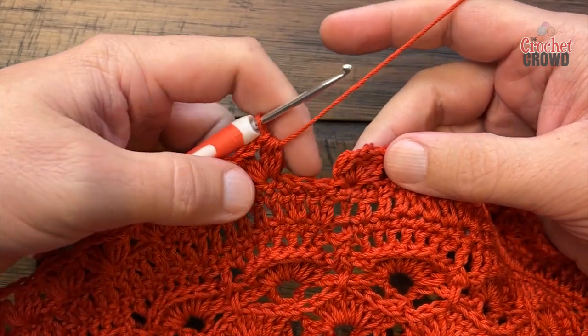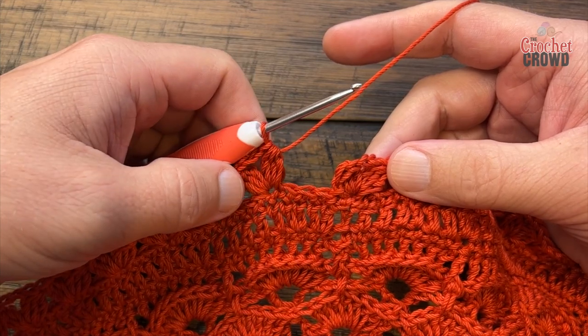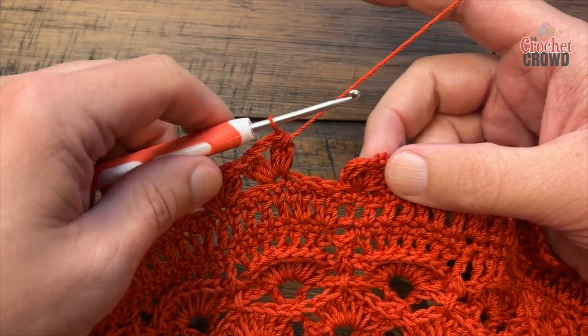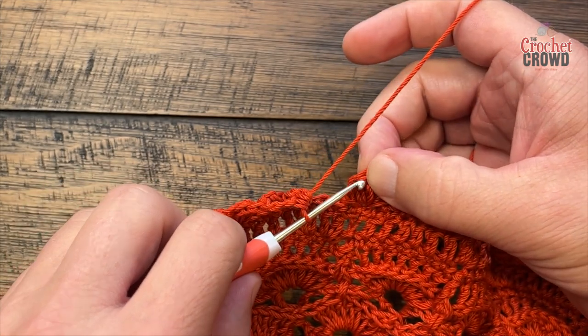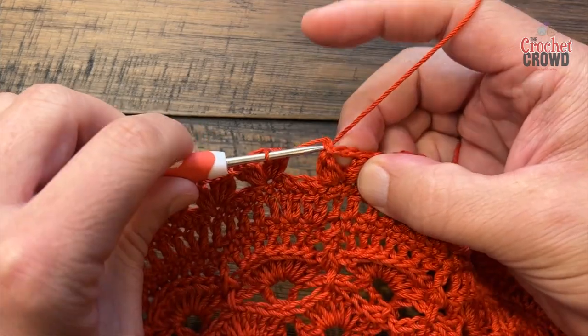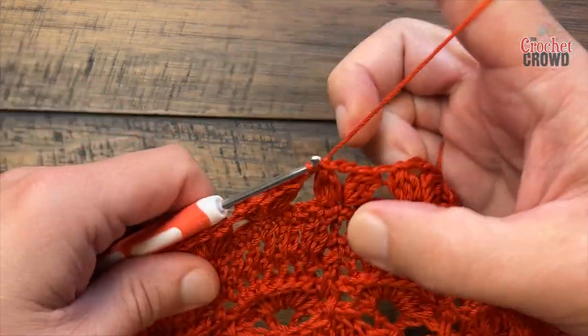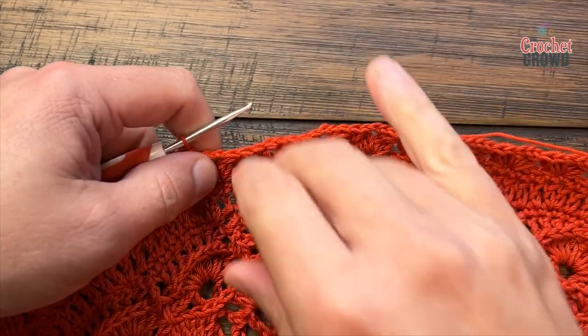Coming all the way around, you should be skipping the last three stitches before you do — that's normal because you've been doing that all the way along. Slip stitch to the top of the first cluster. Let's move on to round thirty-four.